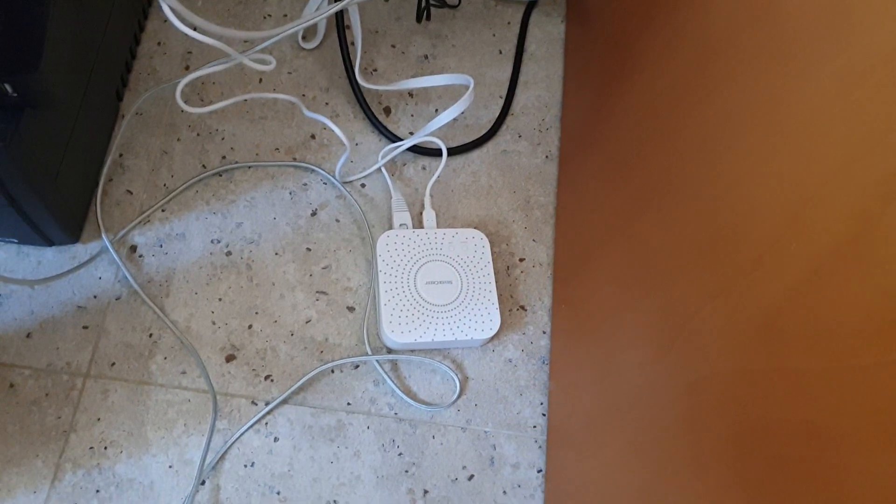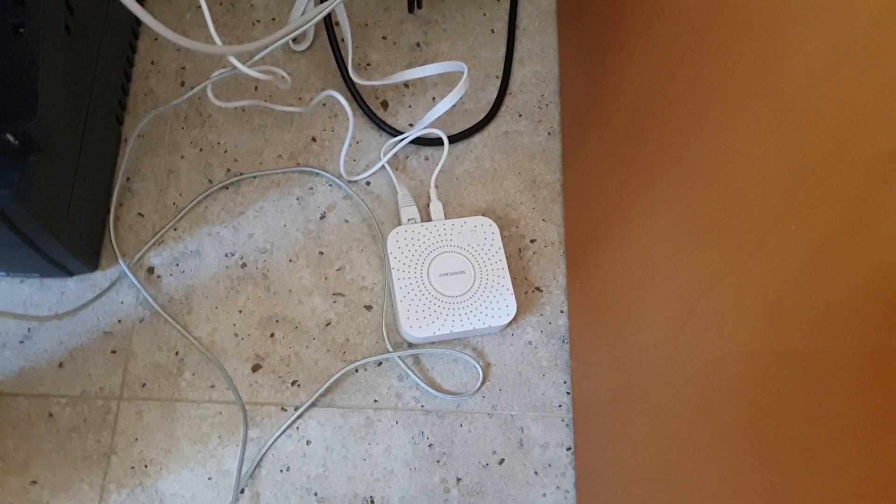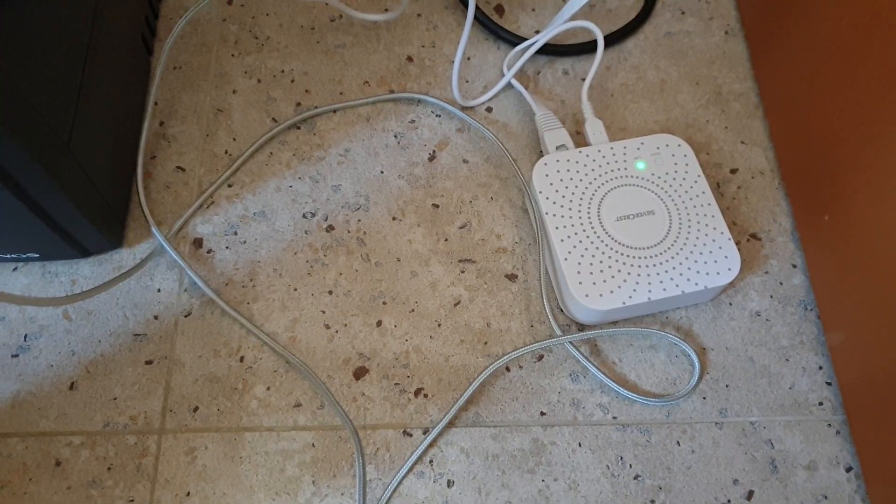I immediately set out to install the gateway. It connects to the router or a network switch using an Ethernet cable. It is not possible to connect it via Wi-Fi, so you are limited with regards to where you can place it.